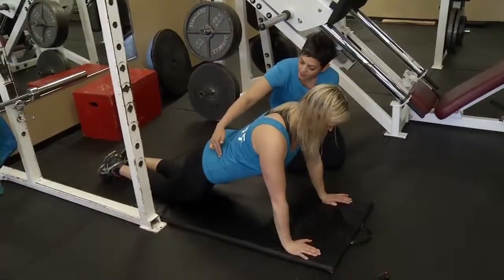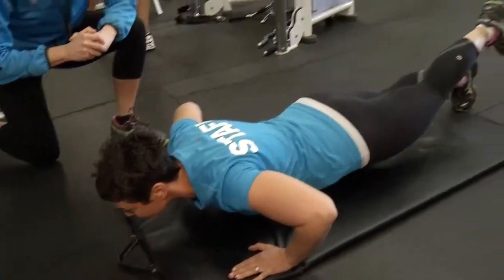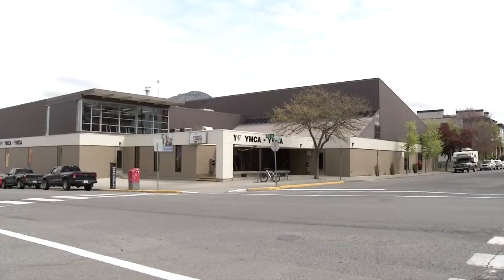Usually people come in and they're so excited to get back started at it, and they just go too hard. From back to legs, core and chest, we've got four simple exercises to help jumpstart your workout at the gym.